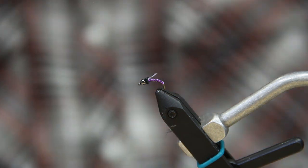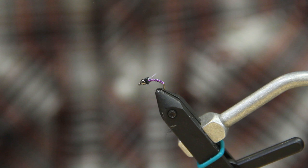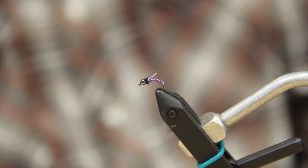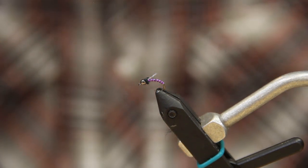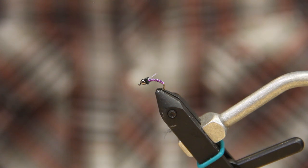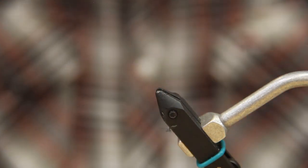This is a simple but very effective fly for rivers and lakes. It works in a lot of different situations, and color-wise you can tie it in purple and black, reds, greens — whatever your imagination does. This is a size 14, and I'll tie them all the way down to an 18. If you're going to tie in 18s or 16s, I'd recommend using a smaller thread — I'm using 70 denier Ultra Thread, but it's a lot easier with smaller thread in smaller sizes.